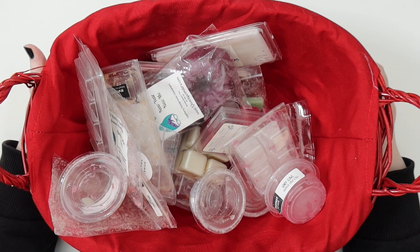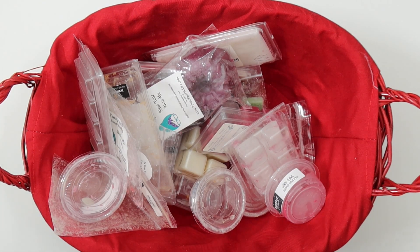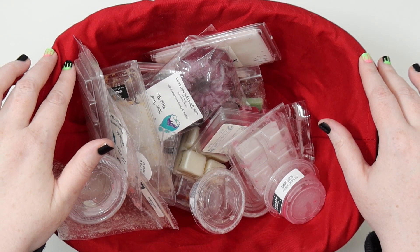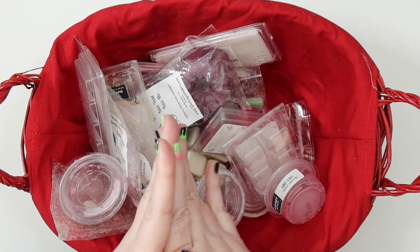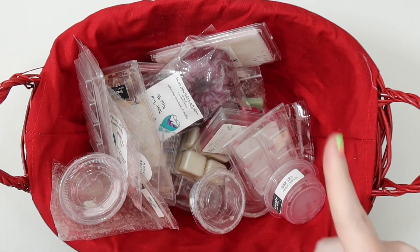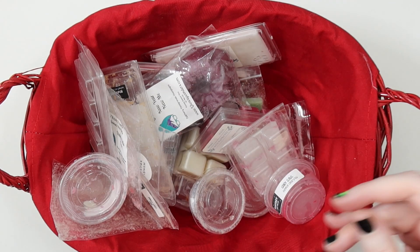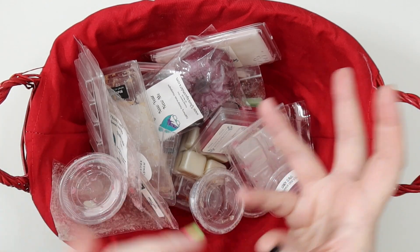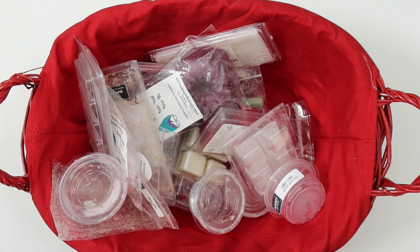Hey, it's Jess here, welcome back to my channel and my very first wax empties video. This is my December empties. One thing to know about my wax stuff is that I only have one melter, and it pretty much covers my whole apartment except the bedroom and bathroom — everywhere else I just melt it in my kitchen.